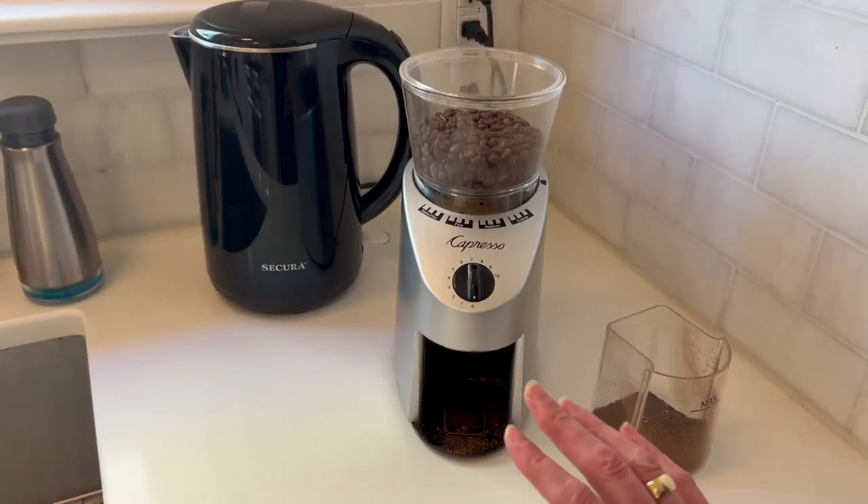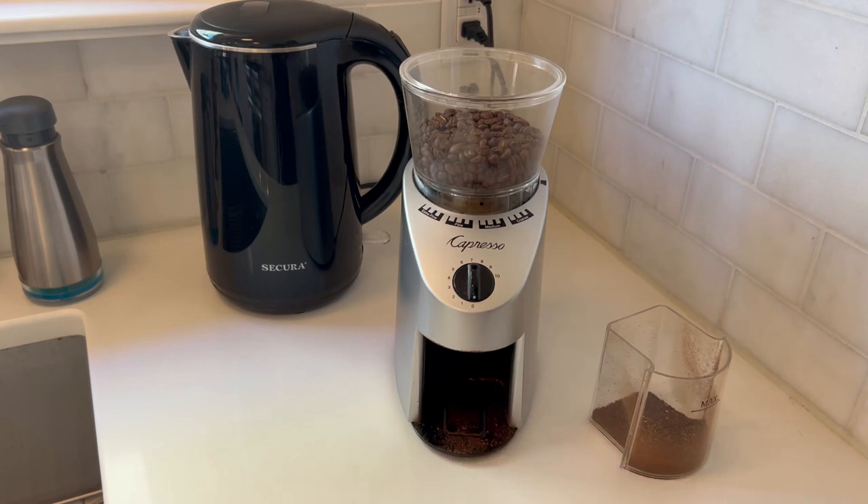This device is very high quality and we've had it for many years. One of the things you need to know about burr grinders is you do need to clean them on occasion, so let me take this apart.